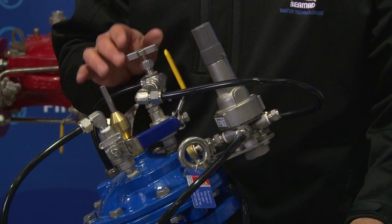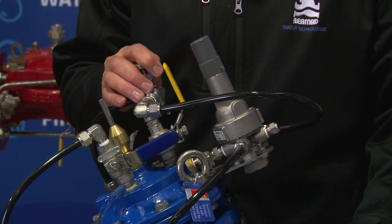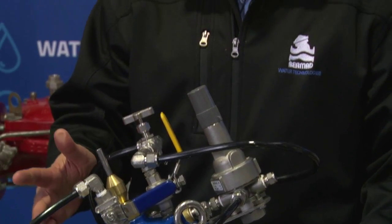When we size a Bermad model 720 pressure reducing valve for the application, we always like to understand what the maximum pressure, the minimum upstream pressure, and the different flow conditions are going to be across the valve. In most instances, a pressure reducing valve might only work between 20, 30, even up to 50% of its available stroke.